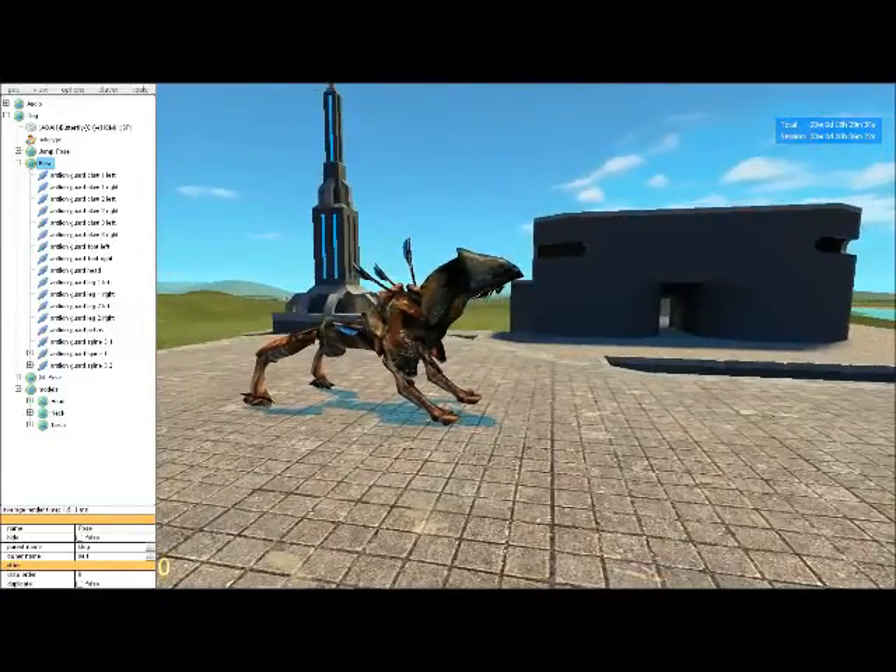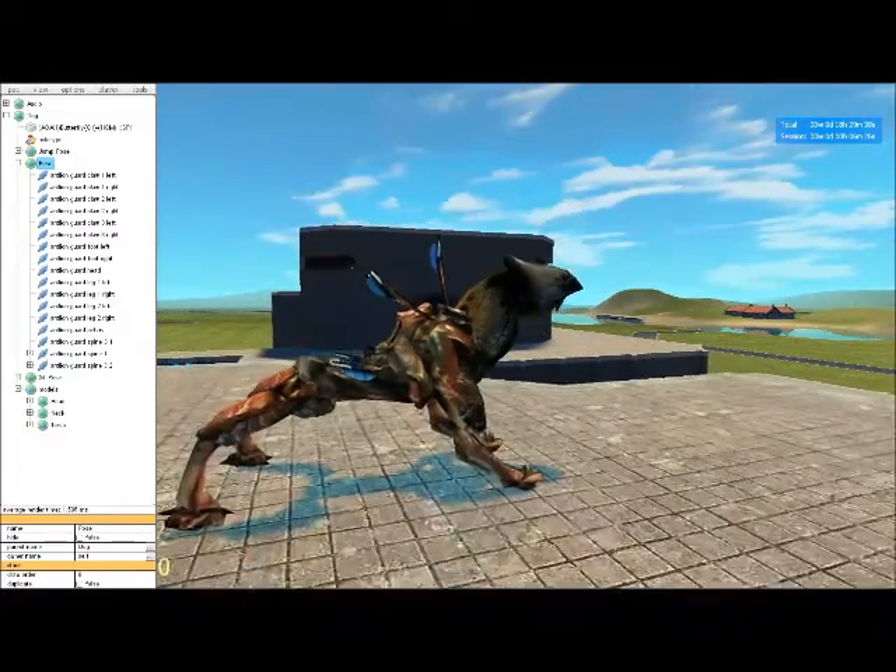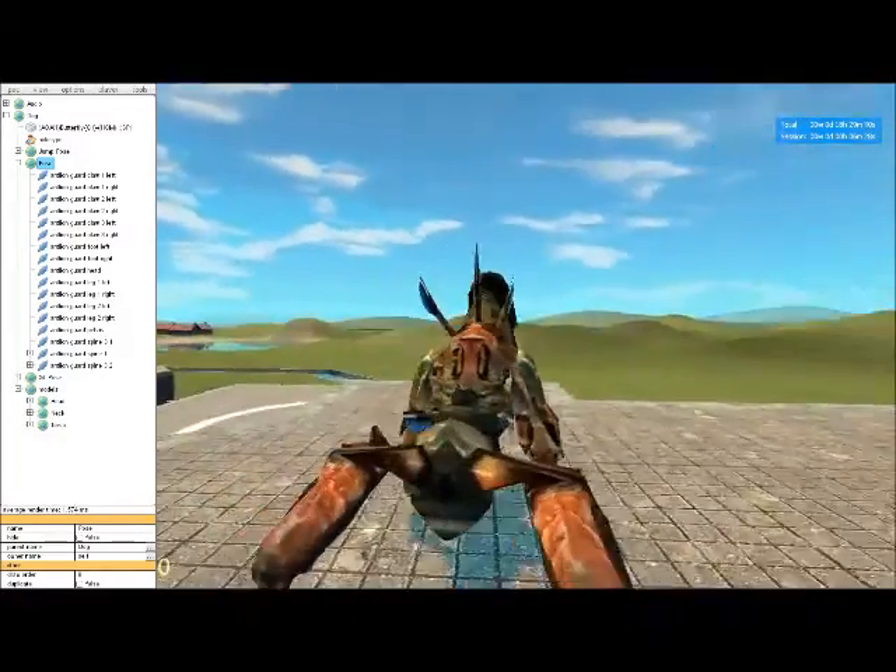Aside from the head and stuff, there are a few bones on here — like the back quills — that if you attach anything to, they're really going to glitch out and not do anything useful for you.